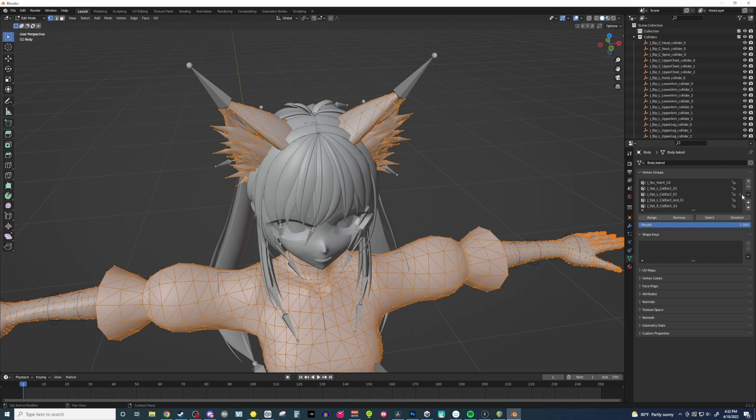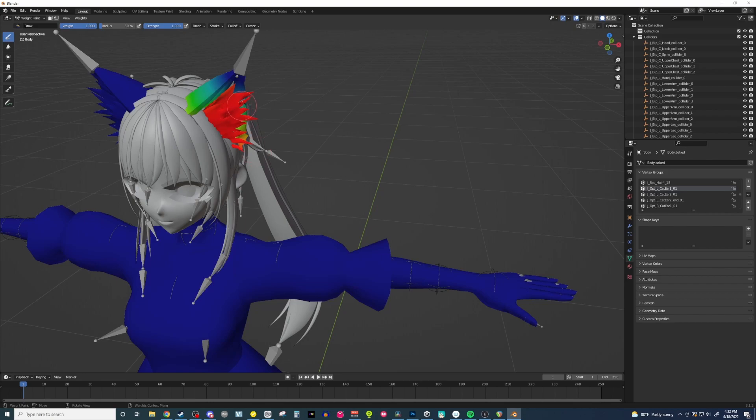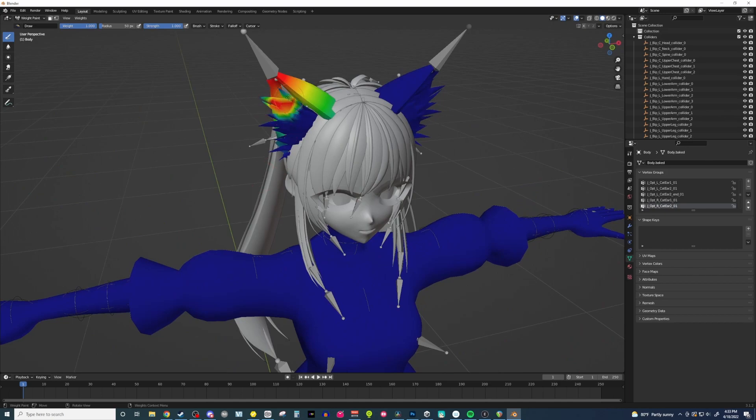Here you can see that the first ear selection for the mesh is completely red. The next one is completely blue. Blue means it's not going to be moving at all. What we want to do is make both of them varied colors at the very tips of the mesh for the ear fluff. So we're going to go ahead and paint it. Make sure you get the very tips as well. You don't want to go too deep into the ears because it does mess up the mesh.